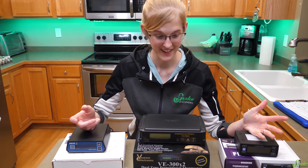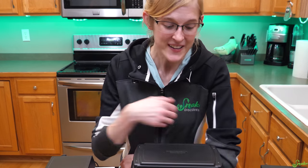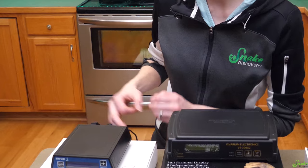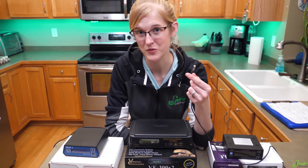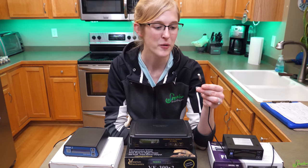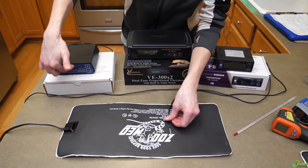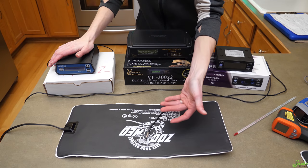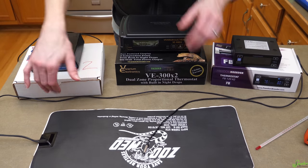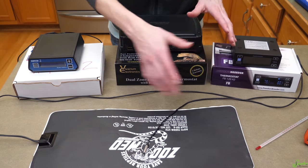That was a ton of information — it's been about six hours since we started this project. Now let's take a break from the statistics and do some testing to see how accurate they are. We're going to use one probe from each thermostat, set each to 90 degrees, place the probe on the ZooMed heat mat, and basically see what temperature it raises it to and maintains at. To keep everything the same between all three thermostats, we're going to use the pulse proportional mode since they all offer that.